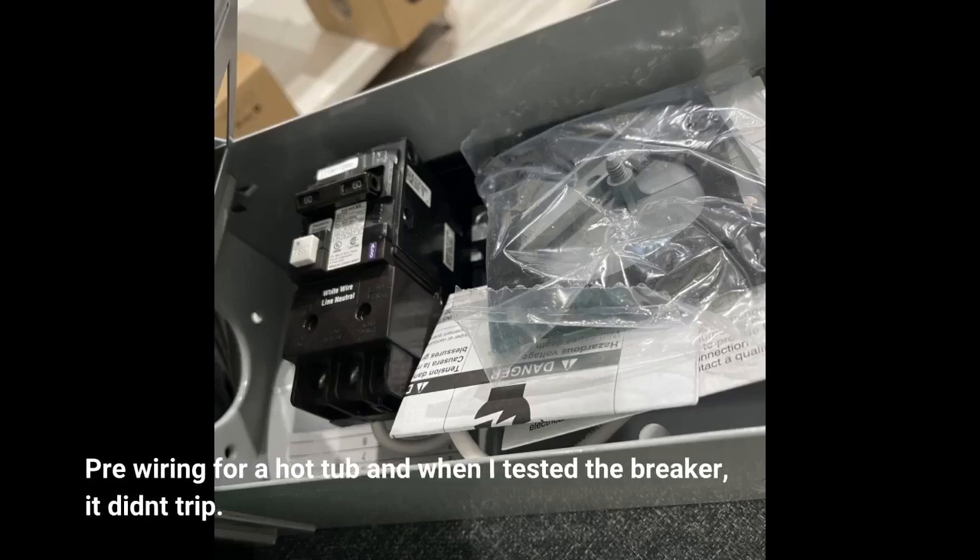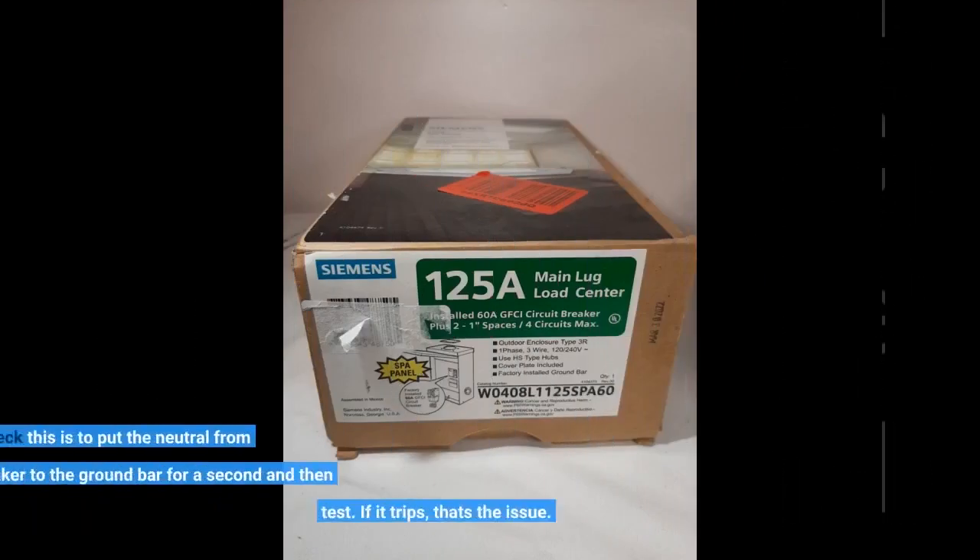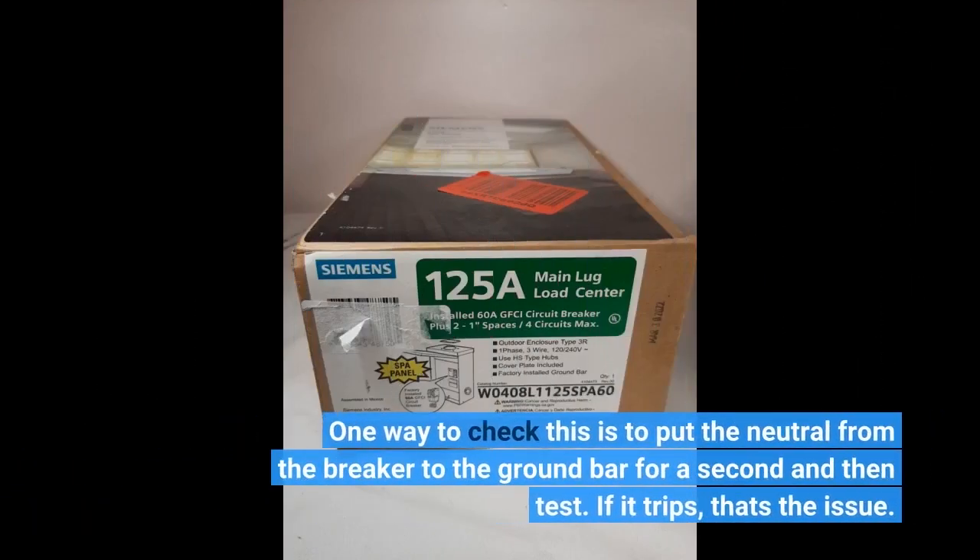Pre-wiring for a hot tub — when I tested the breaker, it didn't trip. The problem was I needed a neutral wire feeding the spa panel from the sub panel, but I didn't run one because the hot tub doesn't require one. However, in order for the GFCI breaker to work properly, it needs a neutral connected to the neutral bar in the spa panel as well as the breaker itself. One way to check this is to put the neutral from the breaker to the ground bar for a second and then test. If it trips, that's the issue.